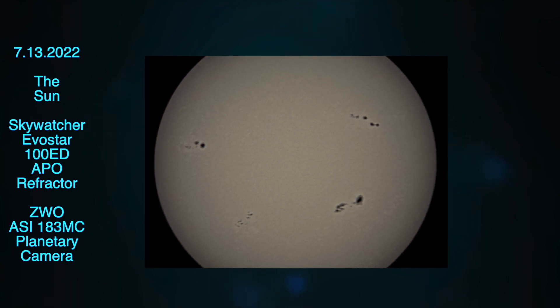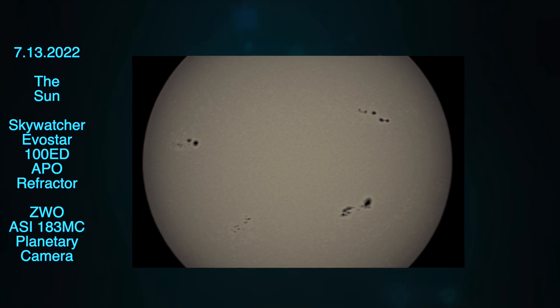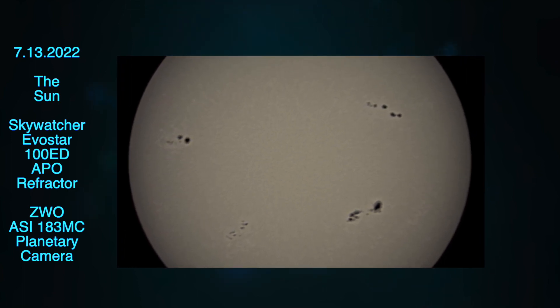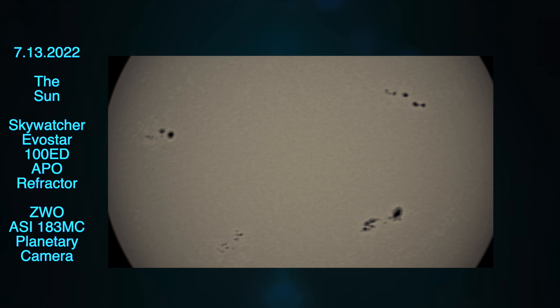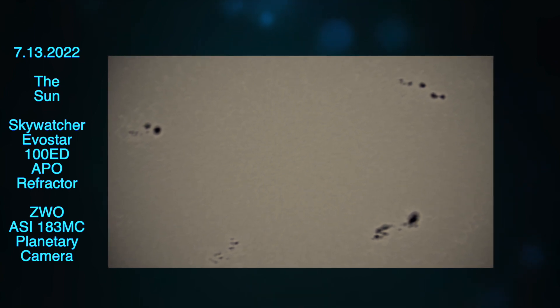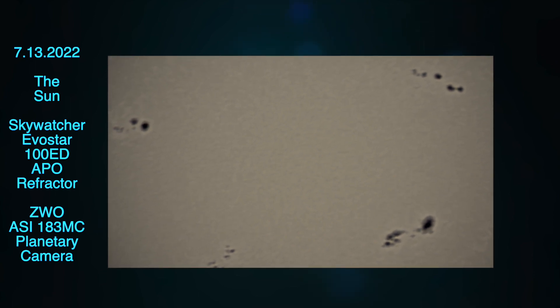I was also surprised — you don't really see a lot with this solar filter on there, but you do see the sunspots. I'd be interested to hear if you have a different kind of solar filter and were able to get a much better image of the sun or the sunspots. It'd be interesting to hear what your experience was like.